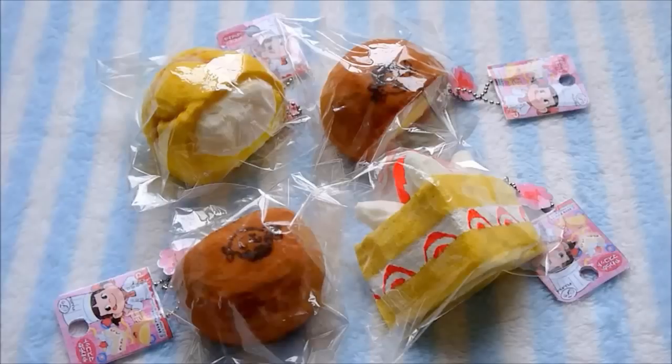Hi guys! So today I have some new squishies to show you, and these are part of the Jumbo Pico Chan series.